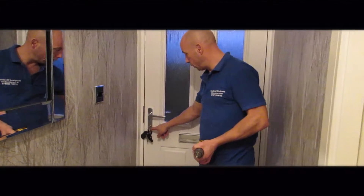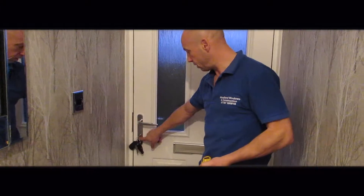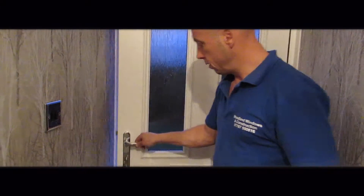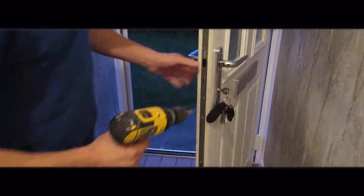In this video I'm going to show you how to replace a barrel in this composite door. It's the same as a PVC door, the way to do it. So if you need to change the key lock barrel — somebody has a key that you wish didn't have a key, or you just want a new barrel in.